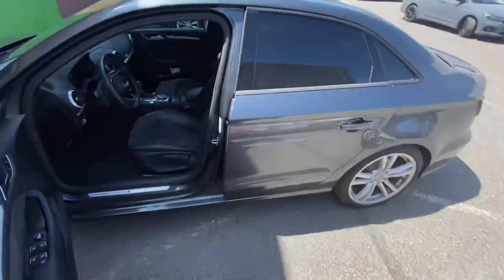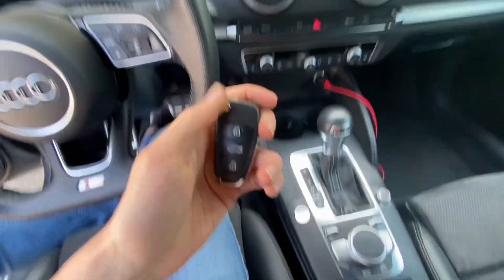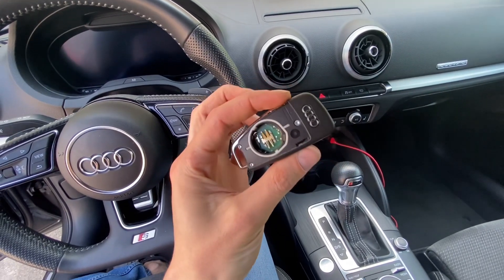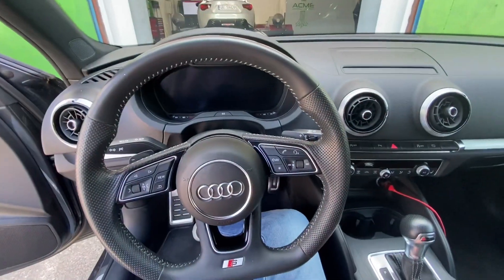Hey guys, today we are next to an Audi A3 8V with a smart key, so we have a keyless setup. Over here we have the engine start/stop button — we don't have a traditional ignition. Let's say that the battery is dead, or there's no battery in the remote at all, and you try to turn on the ignition.